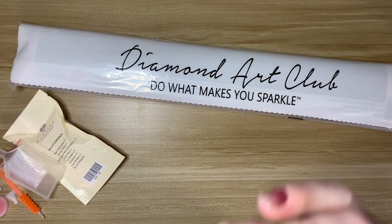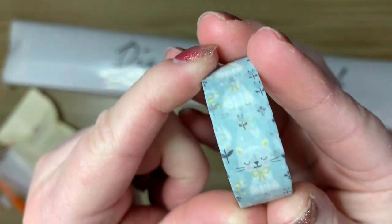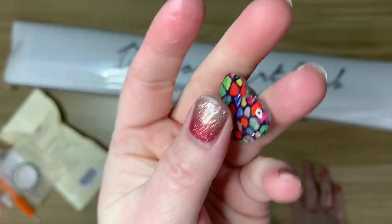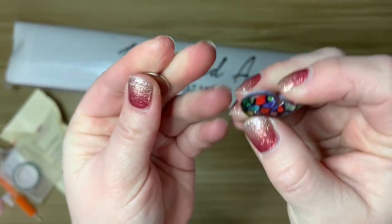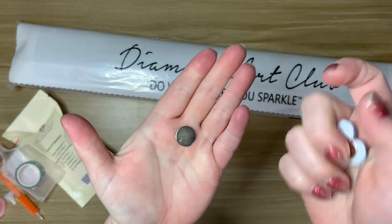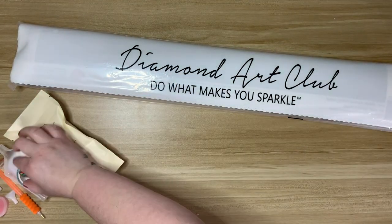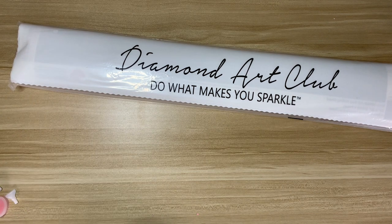Oh my gosh, it's a washi tape with cats! If you've been around my channel or know me, it's cats — I love cats. Then we have one of the little heart cover minders. If you don't know what a cover minder is, they're used to hold back the plastic on your diamond painting — you put this part on the bottom, peel the plastic back, and it holds it back for you. Not every kit has the new toolkit just yet, but eventually.